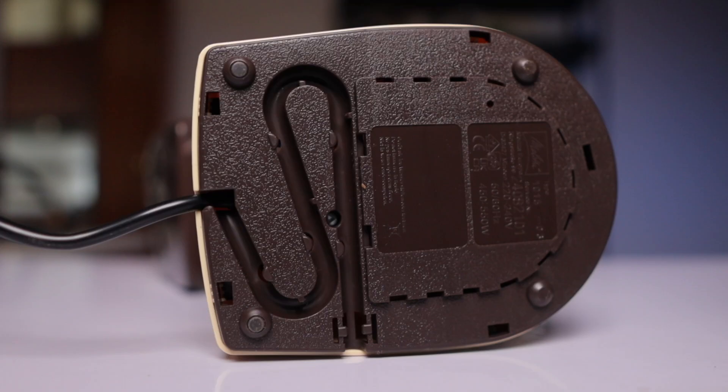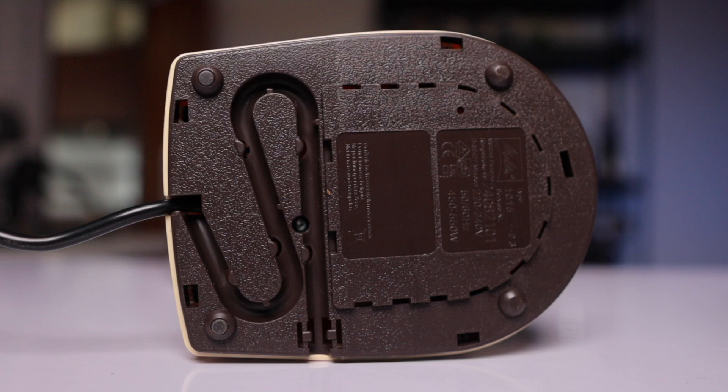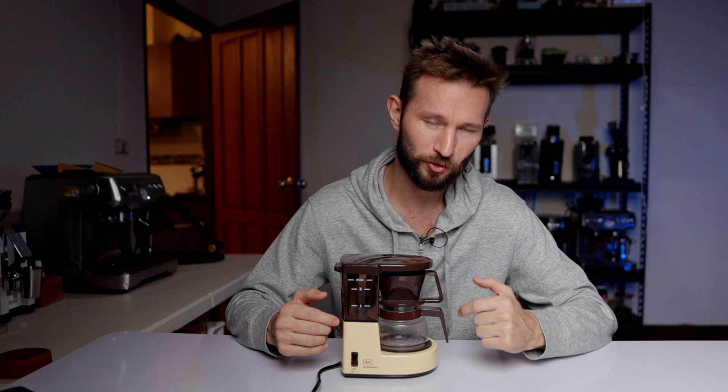We have this cord here — it's pretty short but it does fold up underneath the bottom. We also have a tiny little carafe here, and it is actually possible to get a replacement if an accident happens. The Aroma Boy is available in three different colors: a black one, a white one, and then this two-toned retro beige, which I believe is the only right choice if you're going to go down the Aroma Boy route.